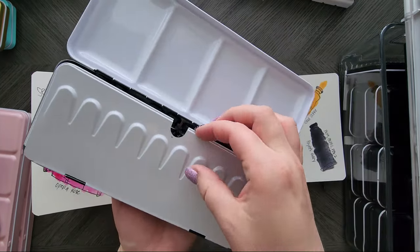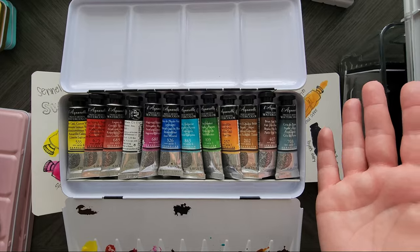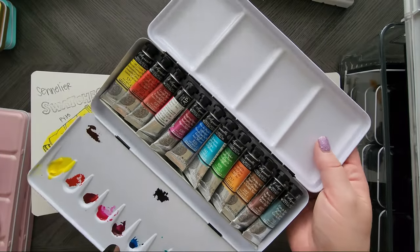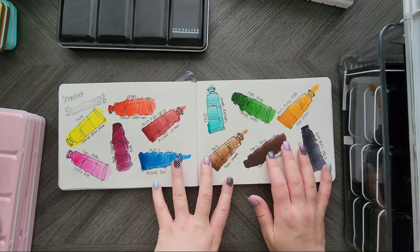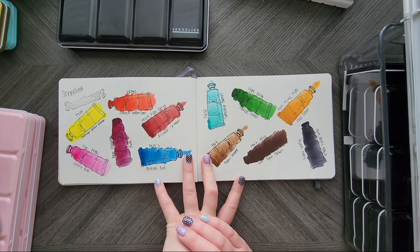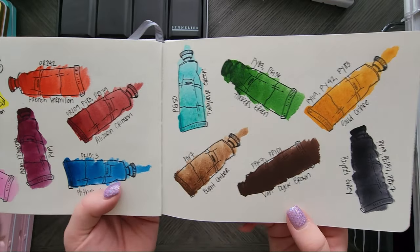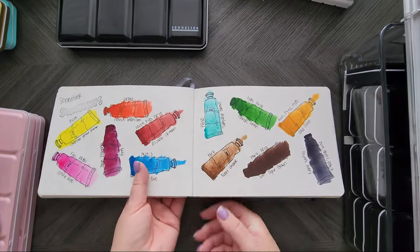Then there was a sale on Sennelier, so I bought these. They came in tubes but in a tin, so you could totally transform it into something that holds half pans. I left the tubes in there for now, and I did swatch them out — they were pretty nice. But I don't think Sennelier is a paint for me. I'm glad I just got the smaller set. The colors in this set are pretty wacky. Overall they're really pretty — it's just not for me.